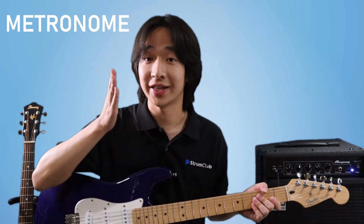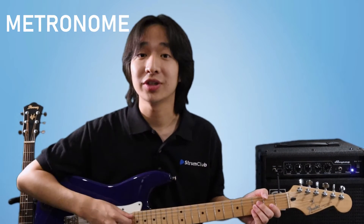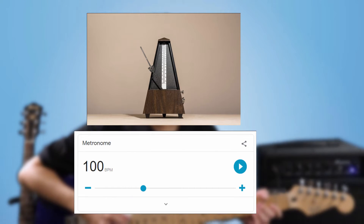Before we go into playing anything, let's talk about the importance of using a metronome. A metronome is a tool that repeats steady beats to help us keep in time. It is best to use a metronome when you are practicing a song or doing this exercise so that you know you're staying exactly on beat. You can use a standalone analog metronome or download a metronome app on your electronic device.